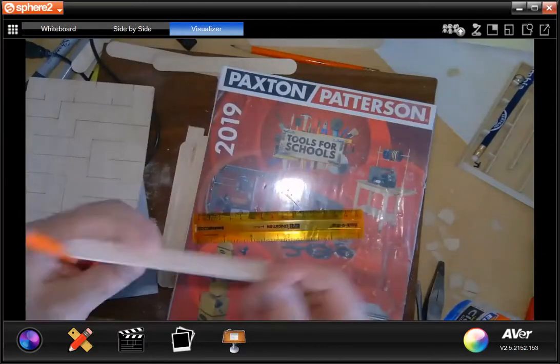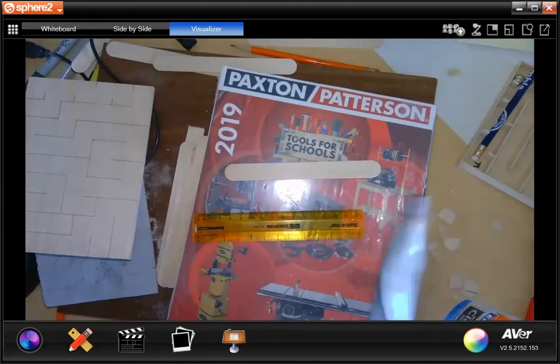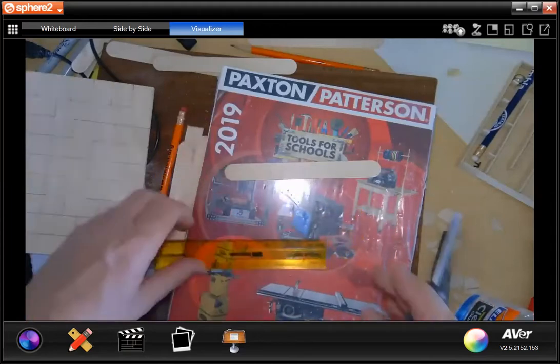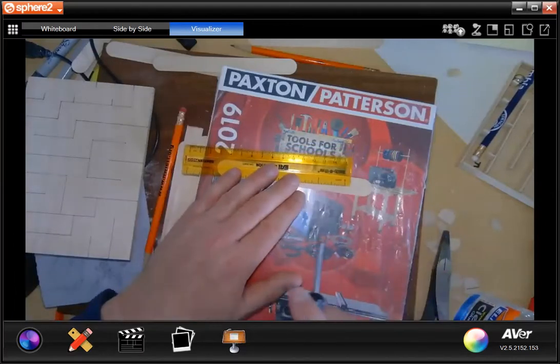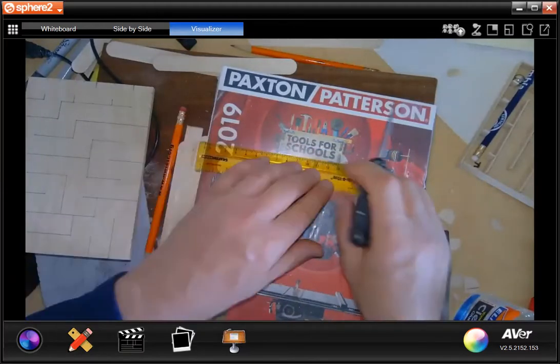Scoring the tongue depressor is easy. Most everybody's got a screwdriver at home and a pair of pliers. What I want you to do is take your tongue depressor — you see how the ends of the tongue depressors are rounded? We want to eliminate that. We want to have a nice 90-degree angle right here.